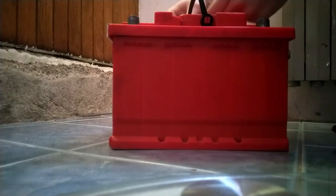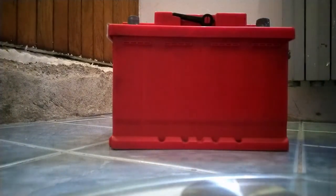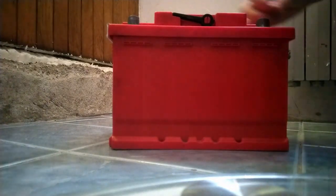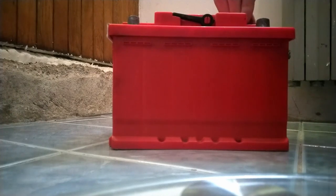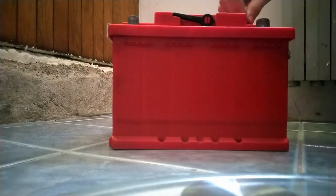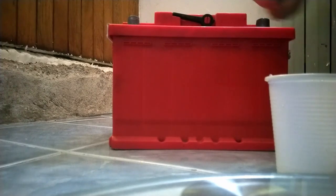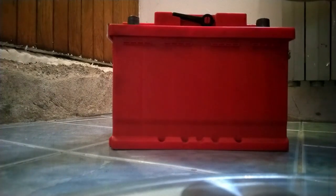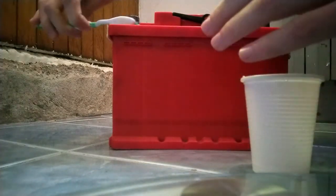One thing I forgot to mention: when charging the battery, the caps should be a bit loose — not fully open, just a bit loose. Chemical reactions can occur while charging which lead to pressure buildup, and if pressure builds up and can't escape, an explosion can happen. So you don't want that. Once charging is done, I go through all the caps with a coin to make sure they're nice and tight.